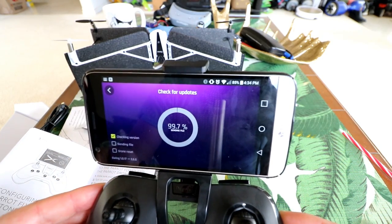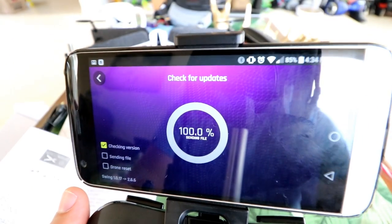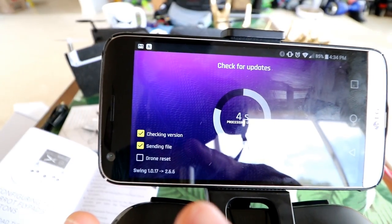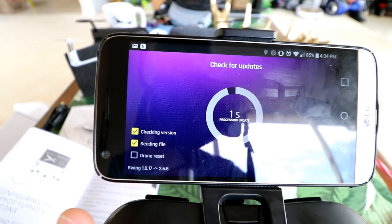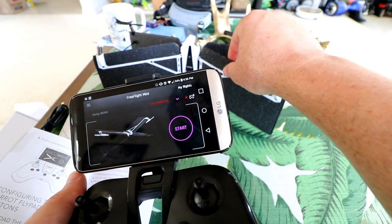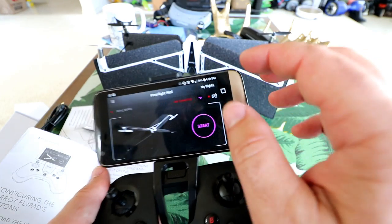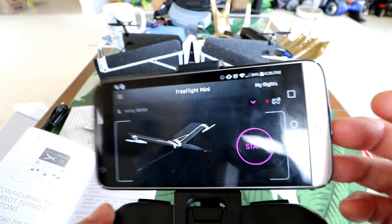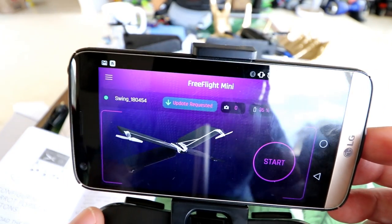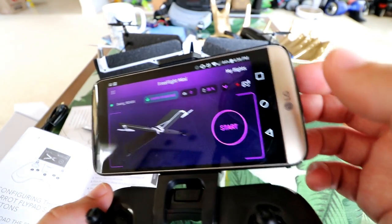It's at 99% — sending the file. Now it's processing the update, going from version 1.017 to 2.55, and the drone is rebooting. I see the red eyes flashing. It took another couple of minutes for the green eyes to start blinking again — they went through a series of orange and red blinks. Now it looks like the Swing is trying to reconnect. Give yourself a good 20 or so minutes to do an update if you're going to do one.